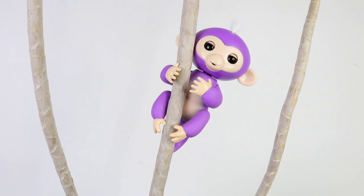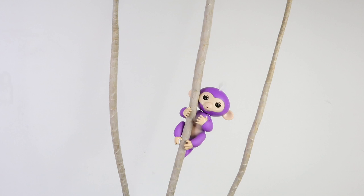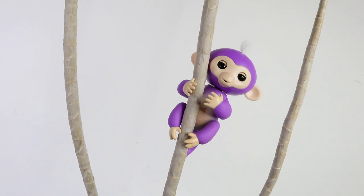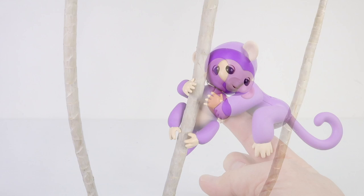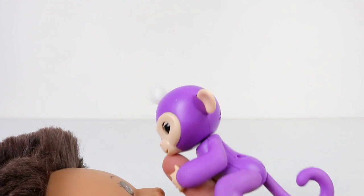You can clap your hands once or twice and watch her monkey around. She's also very affectionate and you can blow her kisses.